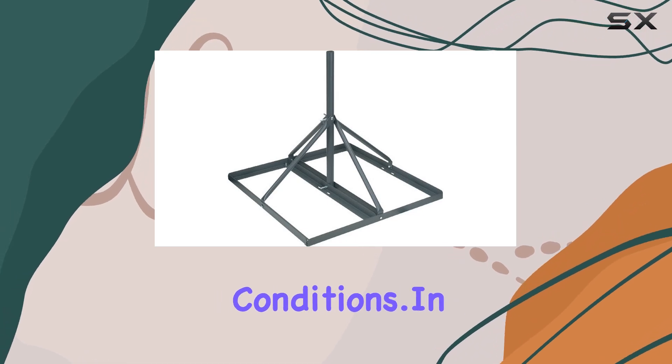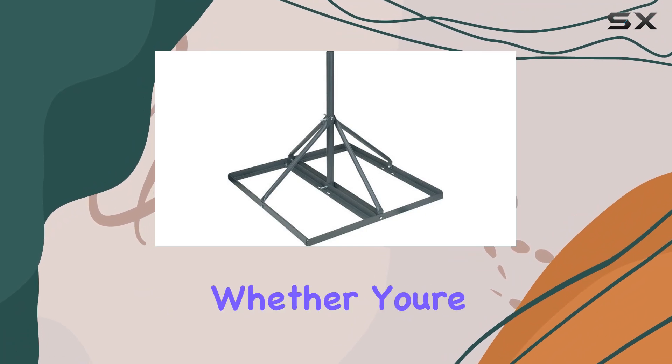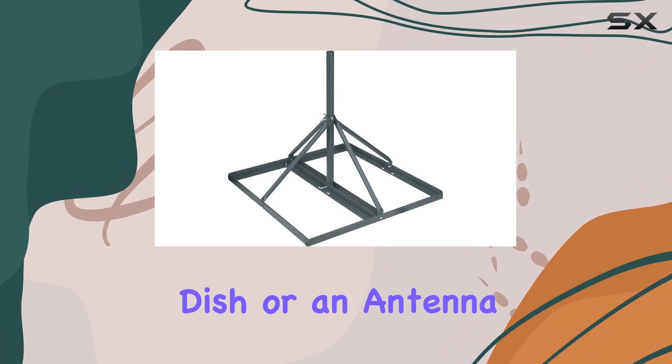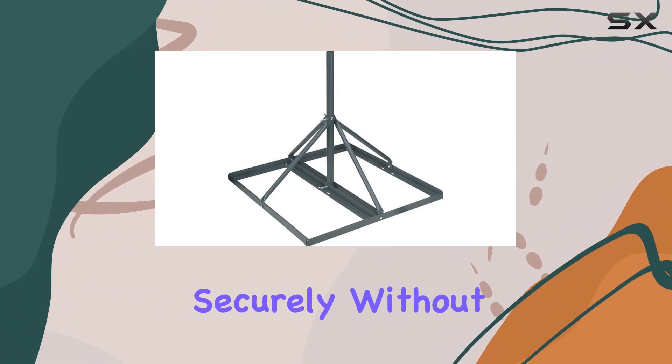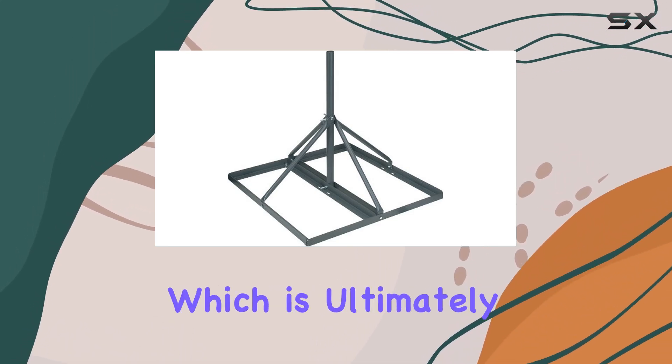In terms of performance, it does its job admirably. Whether you're mounting a satellite dish or an antenna, the mast holds securely without swaying in the wind. This stability ensures consistent signal reception, which is ultimately what matters most.